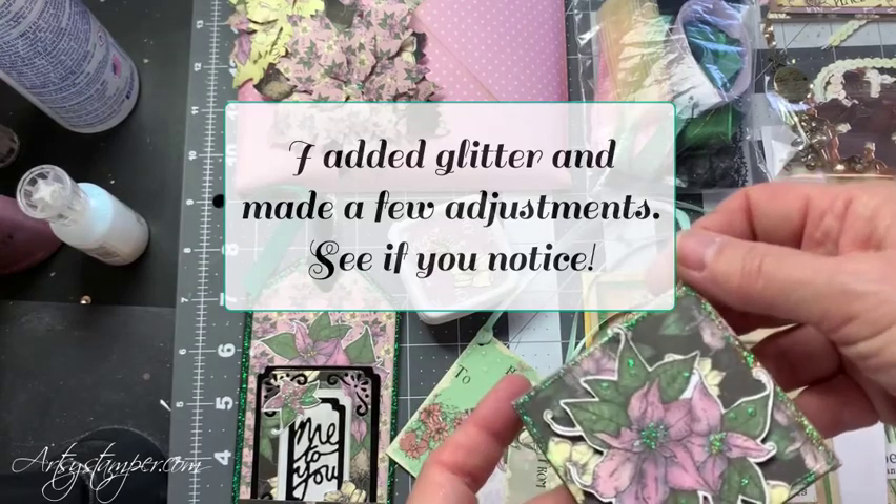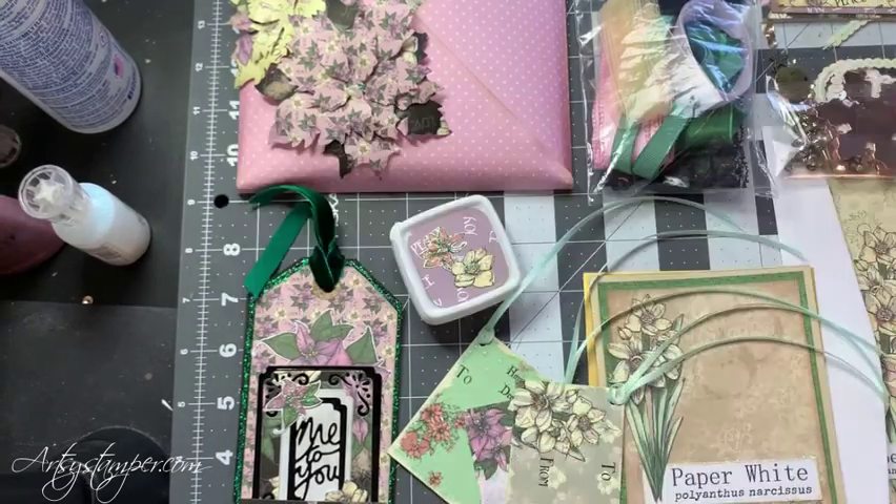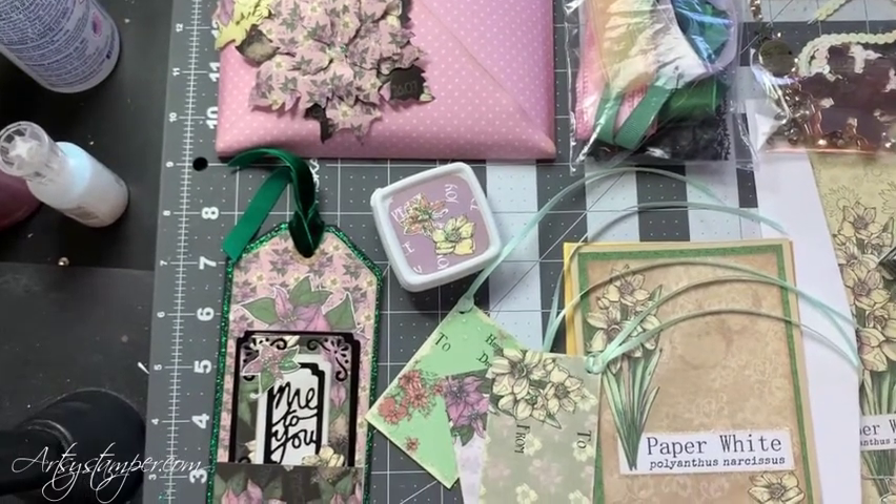Look what I forgot — my ornament! All right, so I will put this all in the envelope and take a picture of it and show what it looks like when it's done.